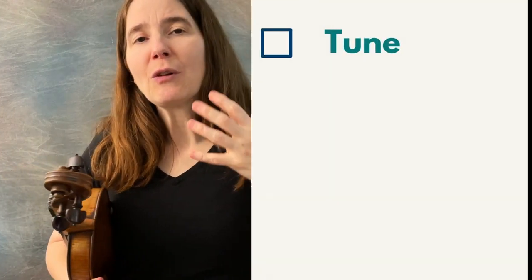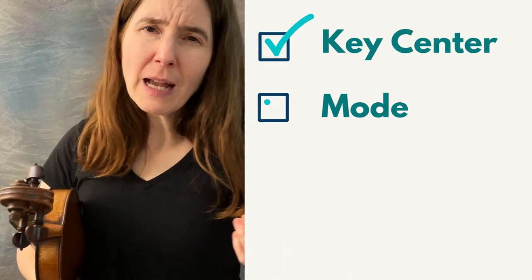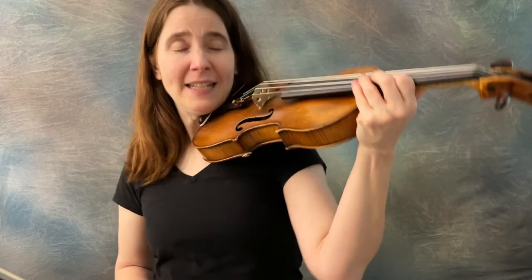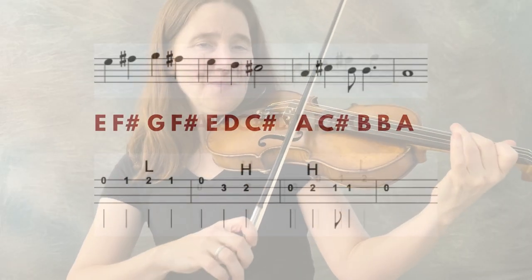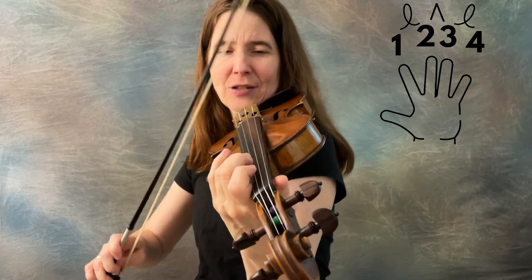Instead of playing through all the modes, I'm going to give you a method. If you know the tune and the key center, you can figure out what mode it is. Or if you know the key center and the mode, you can figure out what scale shapes to use. So say we're playing Old Joe Clark — we know the key center is A. What mode is it? Take all the notes of Old Joe Clark, put them in alphabetical order, and you get a familiar scale shape. We're going to put that scale shape on the D string.